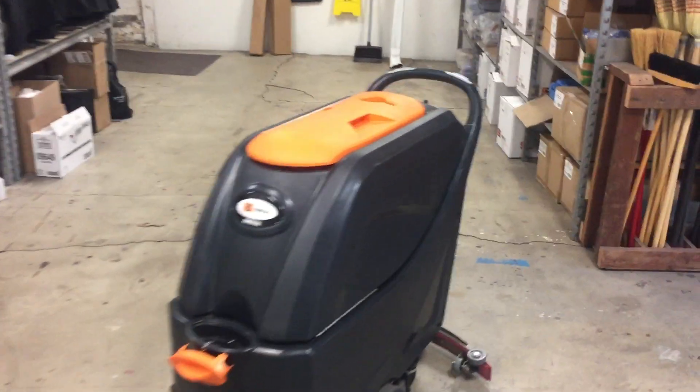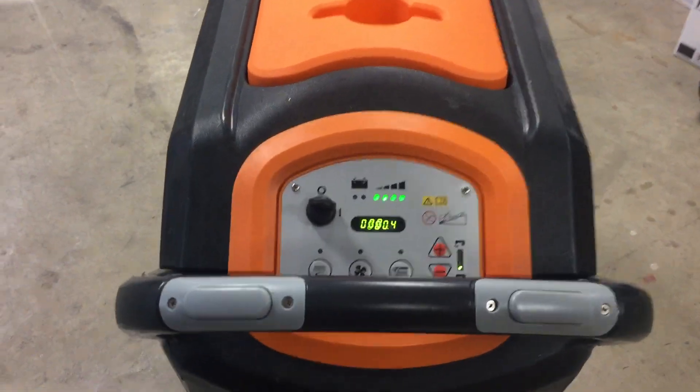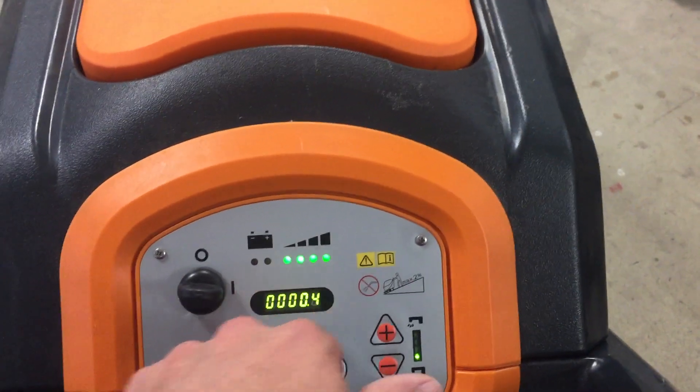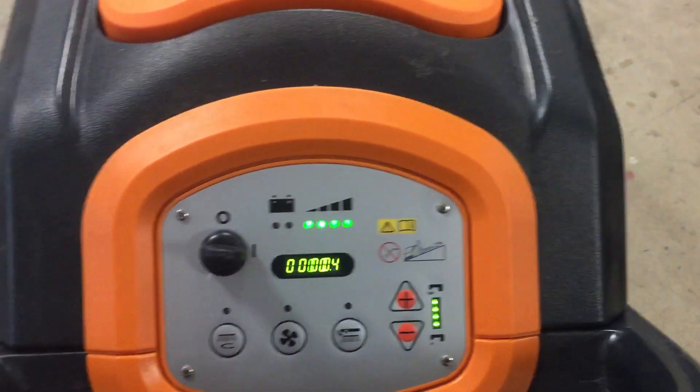Here's the scrubber. I'm just going to show what it looks like when you turn it on. You come back here, turn this on, and you're going to see how many hours are on it. It's going to show you what your battery level is here, and then you have an option to turn up how much water is going to be put down.